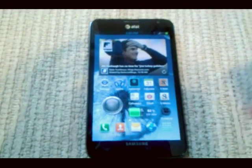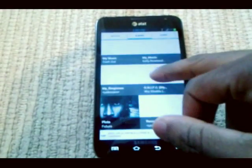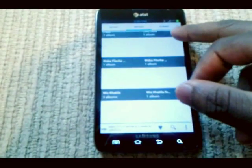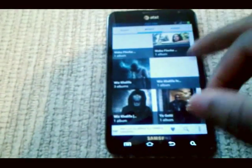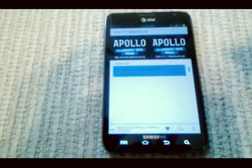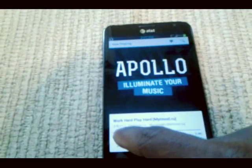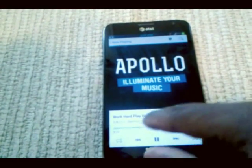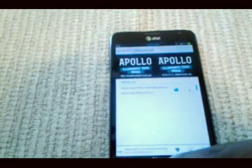You don't get the actual stock music player with this ROM — you get Apollo. That's cool though, I like Apollo. Let me show you that the music actually works. [Music playing — 'Work Hard Play Hard'] So yeah, the music player worked. I'm telling you, everything worked.